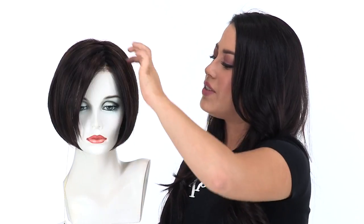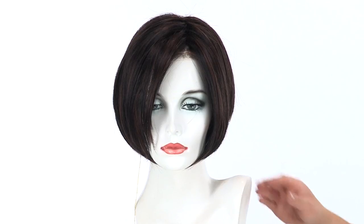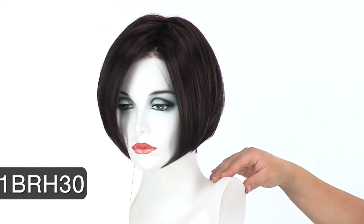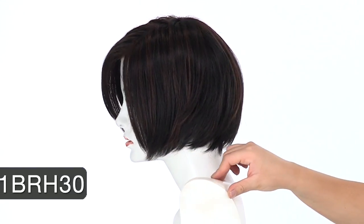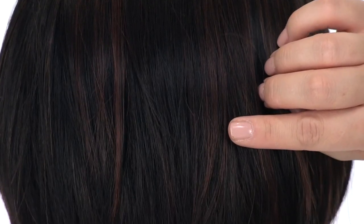This gives you that nice lift and body. This is a shorter, chin-length bob. It has subtle layers to make it flattering and ultra-chic. The color shown here on Neeta is 1B RH30. The base is an off-black, and you'll notice medium auburn highlights all over.